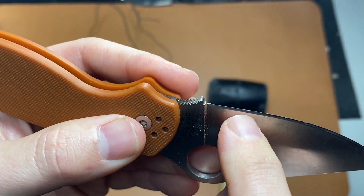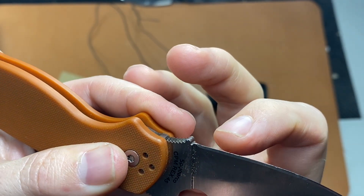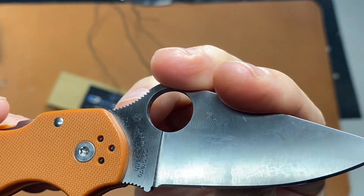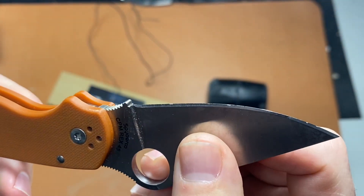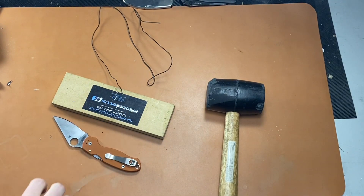This is the previous one I did not on camera, but you just saw the one on camera. That's pretty dang good, and Rex 45 is some tough stuff for sure. That is some good edge stability — very little edge damage.